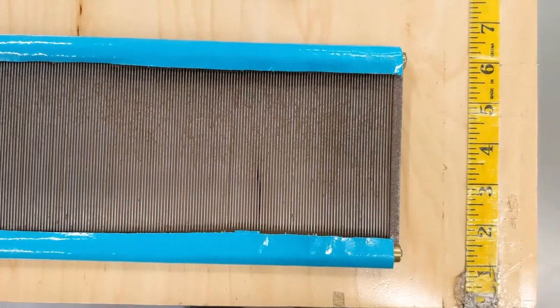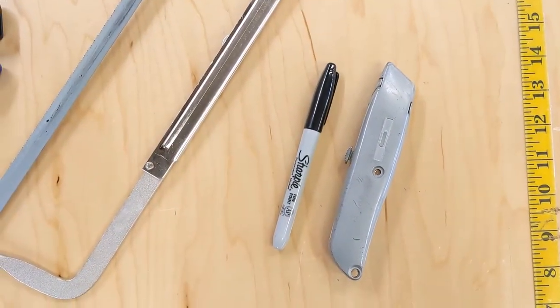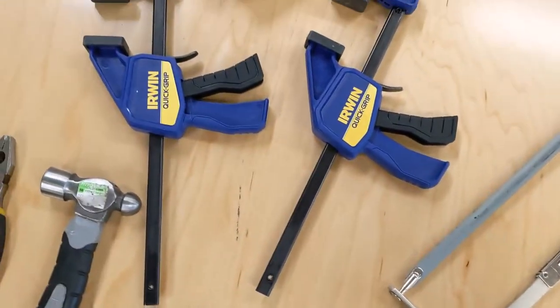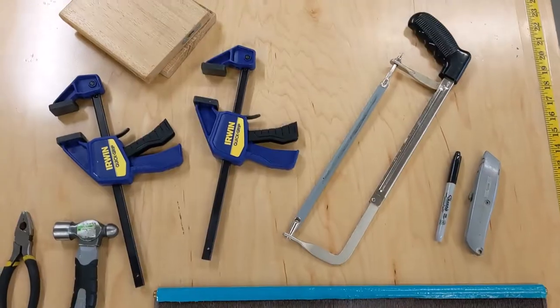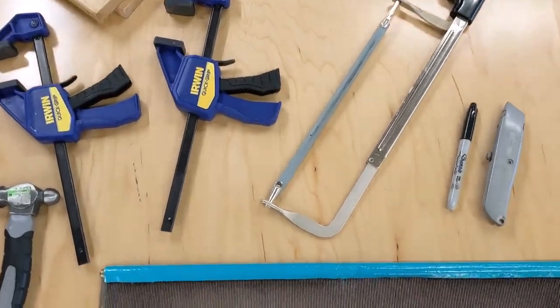You're going to want to get your reed. You'll want a box cutter or some sort of knife or scissors, a Sharpie, a hacksaw, some clamps, a hammer, and pliers, and some pieces of wood for your clamps. And those are the tools that you're going to need.